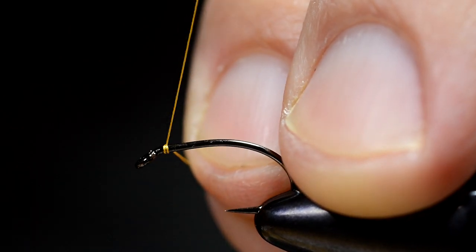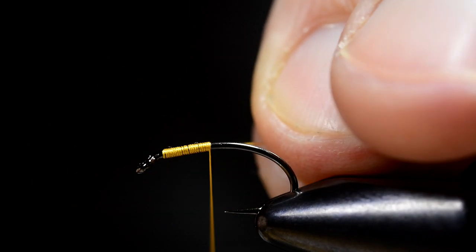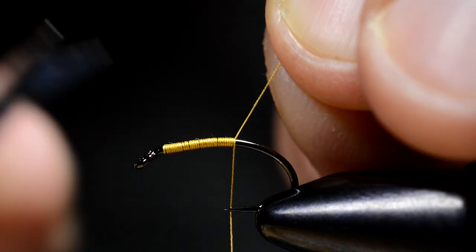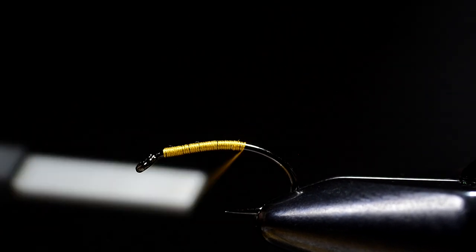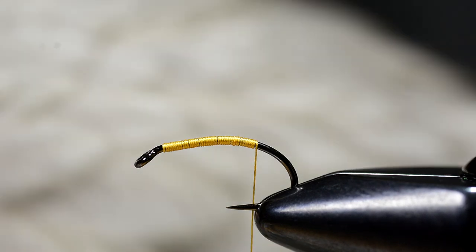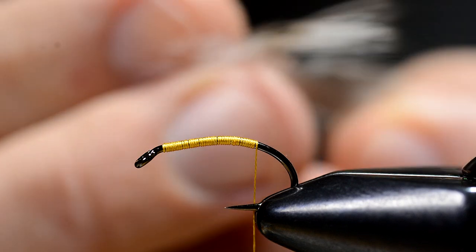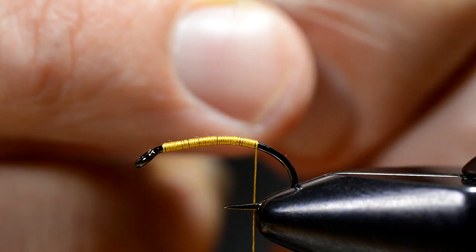First I attach the tying thread. This is Pearsall's Gossamer silk thread. It's a bit thicker than the thread I use mostly, and it isn't as strong as modern threads. But it's a classic material for this fly and it gives some beautiful flies.